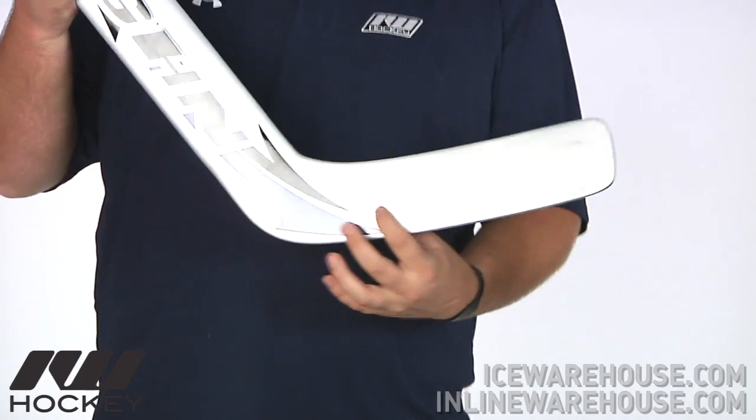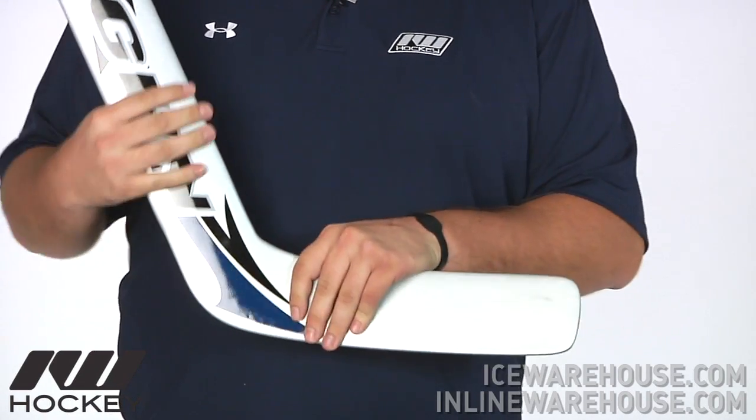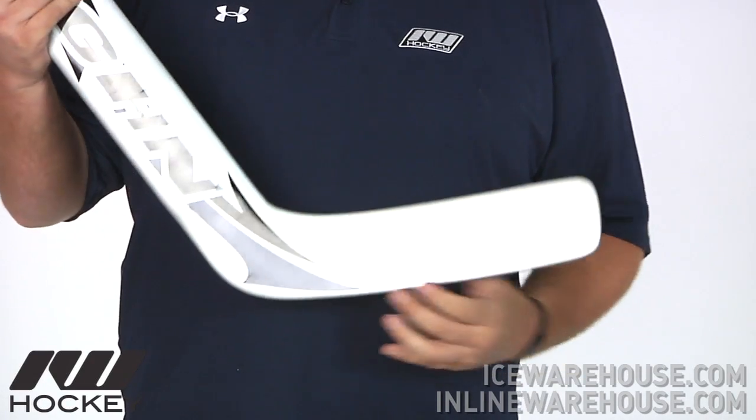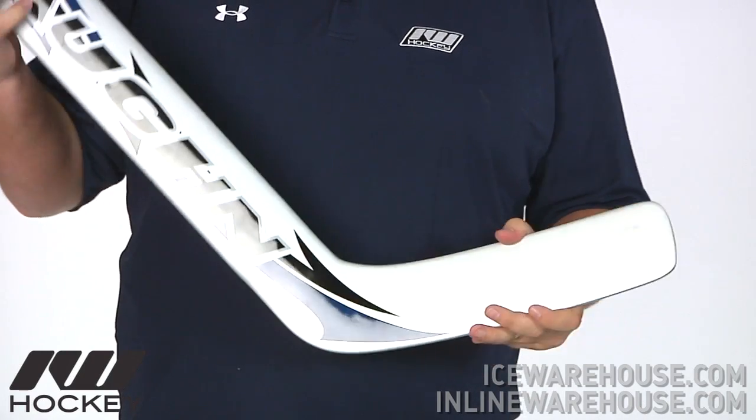Going into the blade, they're going to be using some fiber design that's going to give you a little bit more stiffness through the stick so you're going to be able to play it a little bit easier. Also in the blade, they're going to be using some internal ribs, again just going to help give the blade a little bit more stiffness and playability.